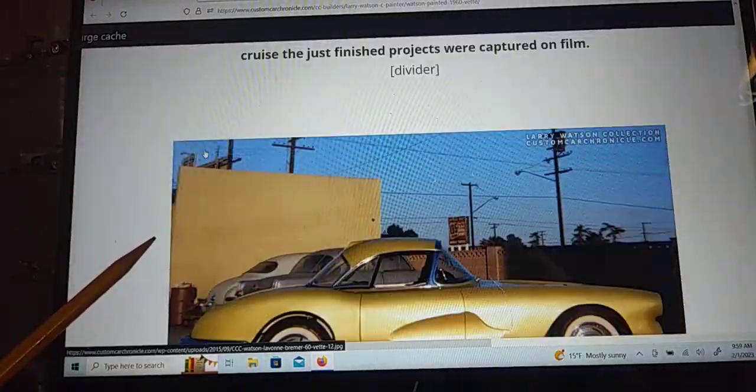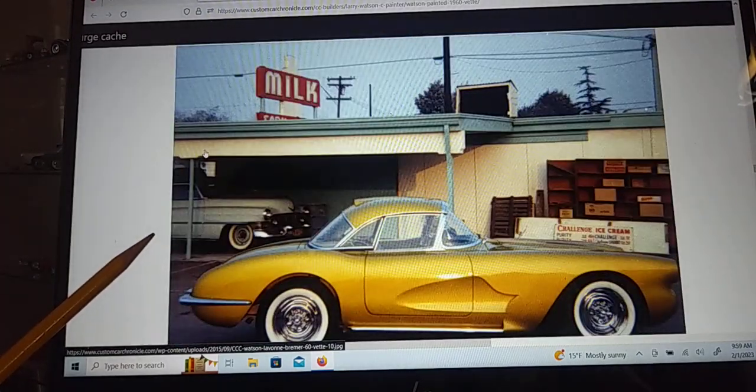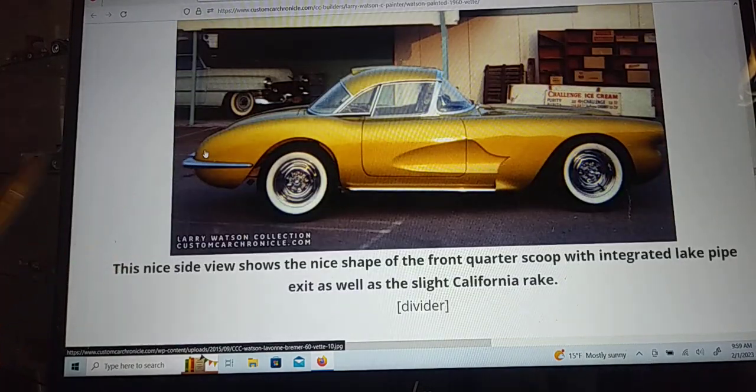Anyway, that's the plan guys. I just thought I'd show you what I want to do — I want to try to do that Larry Watson build on that little Corvette. So time to start cutting. Talk to you later, bye!